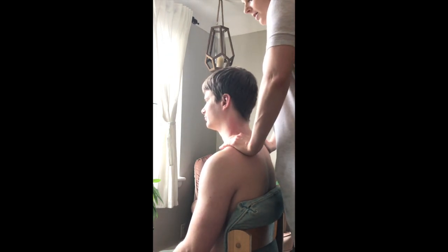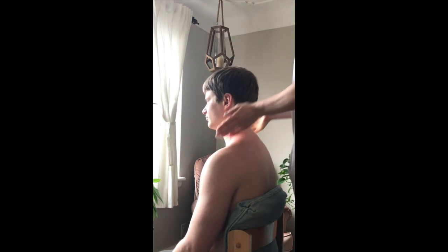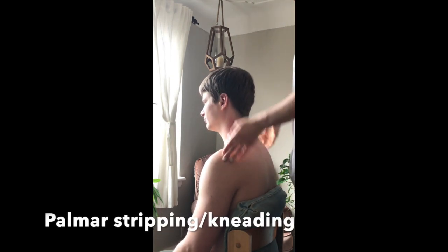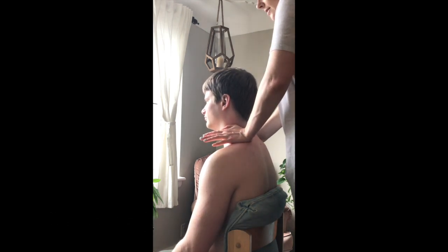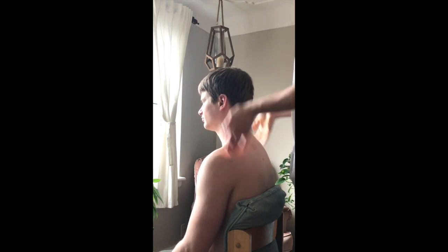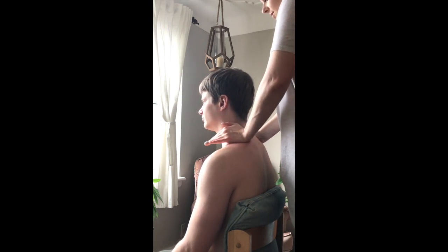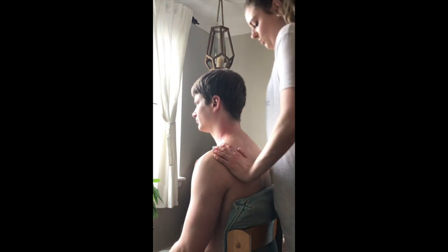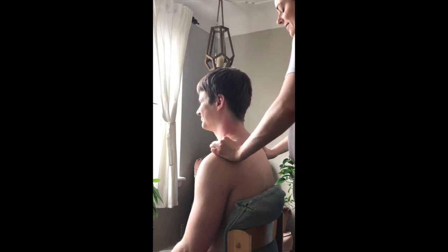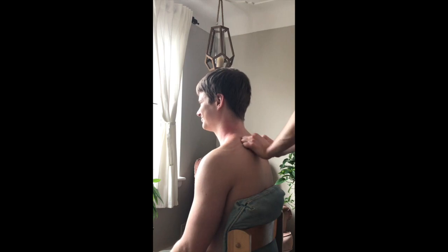I'm going to start again by applying pressure from top to bottom, staying on my tippy toes to use my body weight. I'm using the heels of my palms to push into the upper traps in a triangular motion. Once you feel warmed up or get tired of that, you can move on.